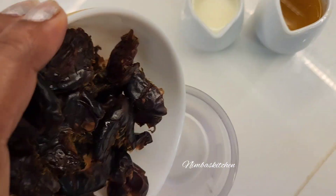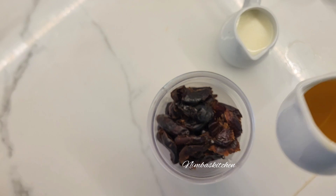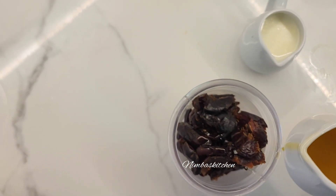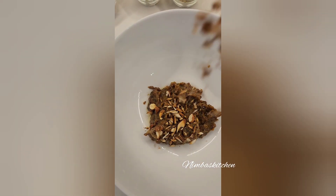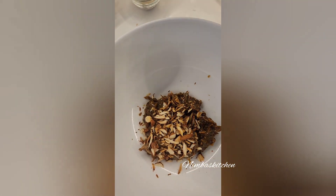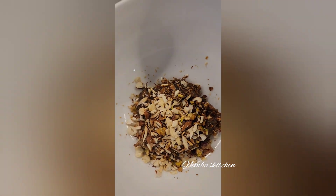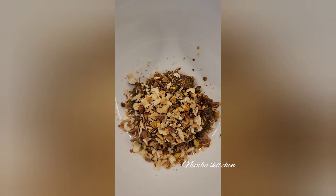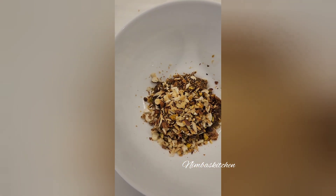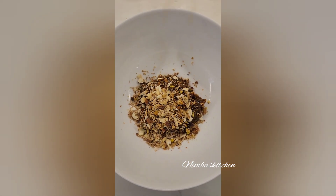In a jar, deseed the dates and put them in. Pour almost one tablespoon of ghee and a little bit of milk. Now add all the roasted chopped dry fruits — I've used pistachio, almond, cashew, poppy seeds, walnut, a little bit of cardamom, and sesame seeds.